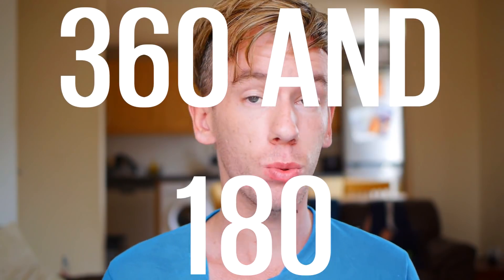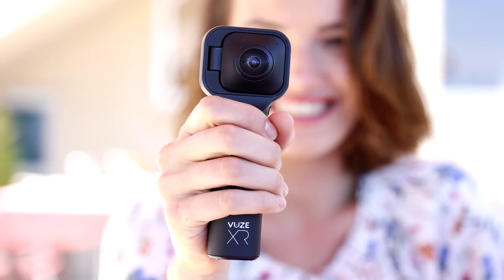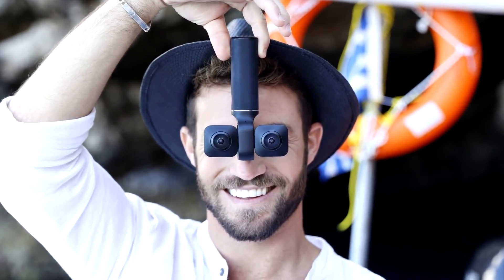Number one, it can shoot in 360 and 180. Number two, it can shoot in 3D when it's in the 180 mode. And number three, it can shoot at 5.7K resolution, which is among the highest of any consumer 360 camera. Only the VIRB 360 and the Yee 360 VR can do the same. All of these features together make for quite an exciting product.